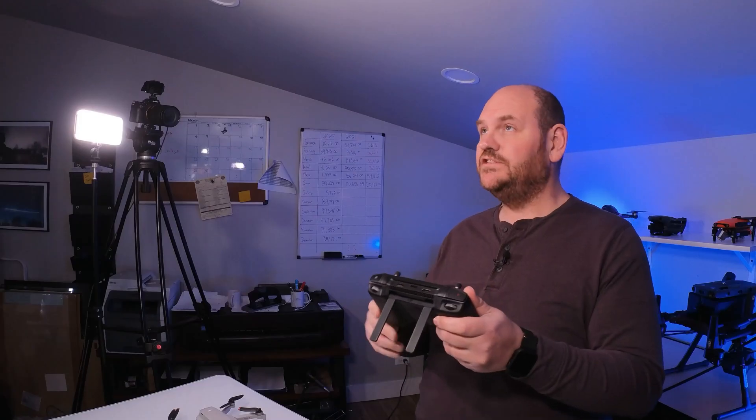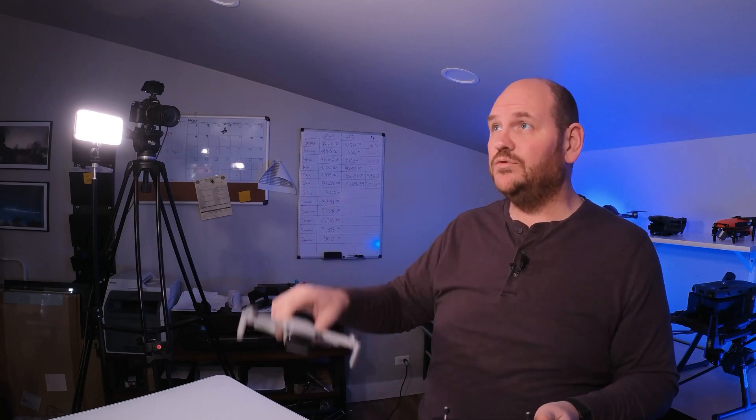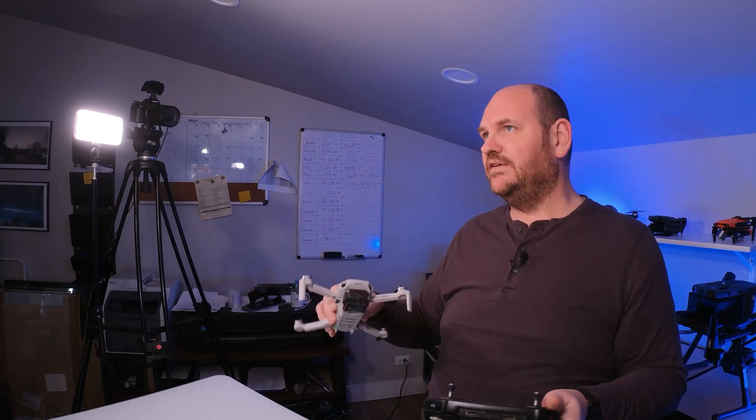With the Mavic 2 Enterprise Advanced package, you get the DJI Smart Controller — you don't have to hook your phone up to anything. It's got a really bright screen, it's a great product, and it has HDMI out so you can put it on a bigger monitor. It comes with DJI Pilot installed. A cool thing is that SWAT team guys who fly the Mavic 2 Enterprise Advanced can also use the Smart Controller to fly the DJI Mini 2 — you can switch from one drone to the other. SWAT teams will use the DJI Mini 2 to go into a building and clear rooms, putting prop guards on it so it won't hurt anything if it hits a wall.